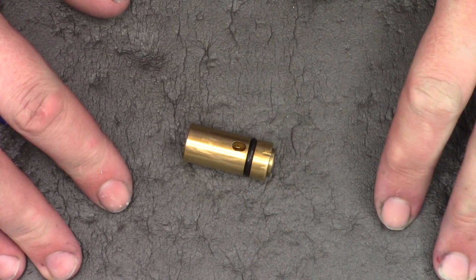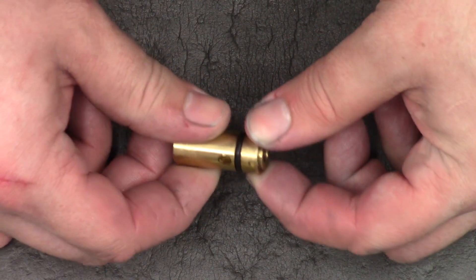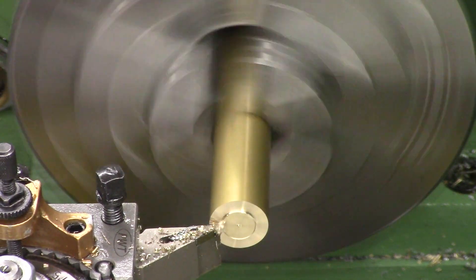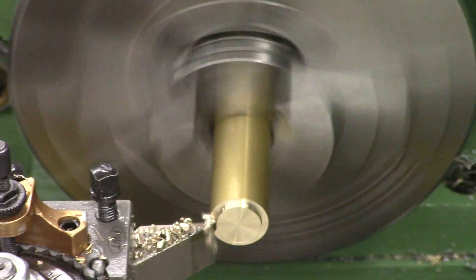Anyway, that's that. I hope that's clear to everyone now. So we'll start making the transfer ports. We're over at the lathe and I've got a big piece of brass chucked up. Unfortunately this is all I had so I'm going to have to turn quite a bit off it, which is a bit wasteful, but it's all I had.